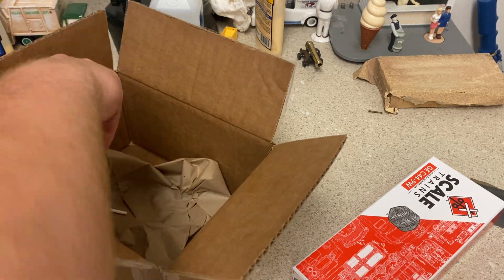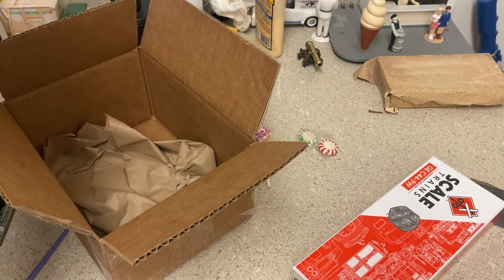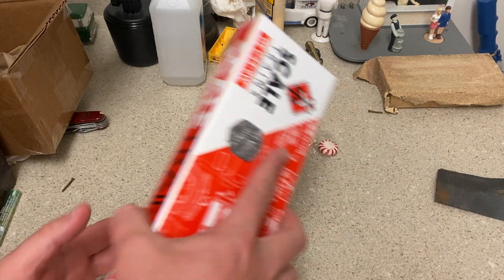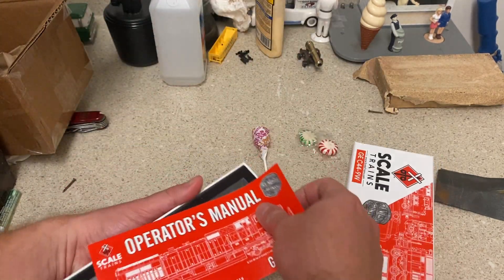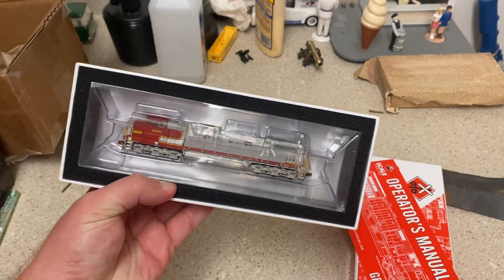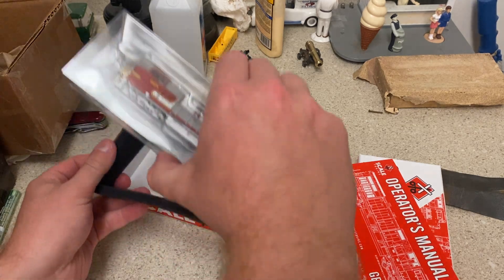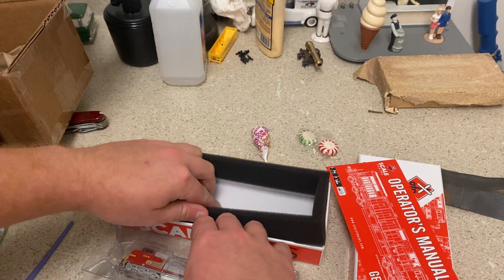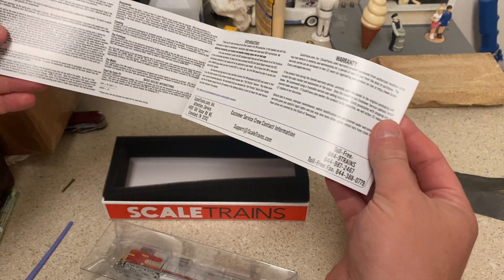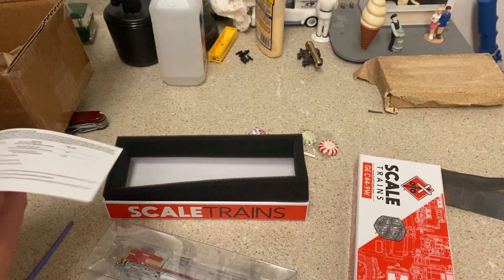Wow, candy in the box! They even give you a little newsletter in the box too — very cool. They also give you an operator's manual, and it is in the ATSF War Bonnet paint scheme. Really looking forward to opening this; it's packed very well. The operator's manual covers everything — lubricants, lube and maintenance, even the specs on the engine. This one is DCC ready, so it's a standard DC locomotive.